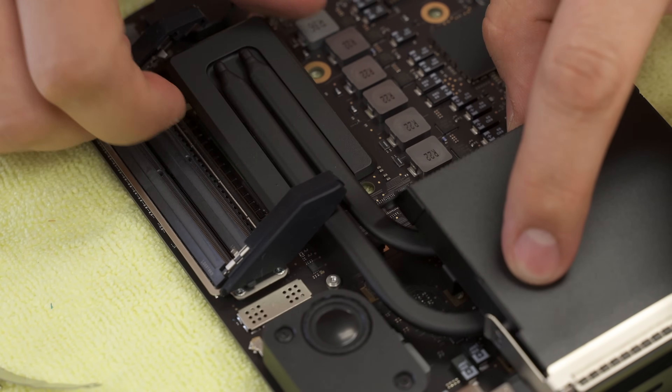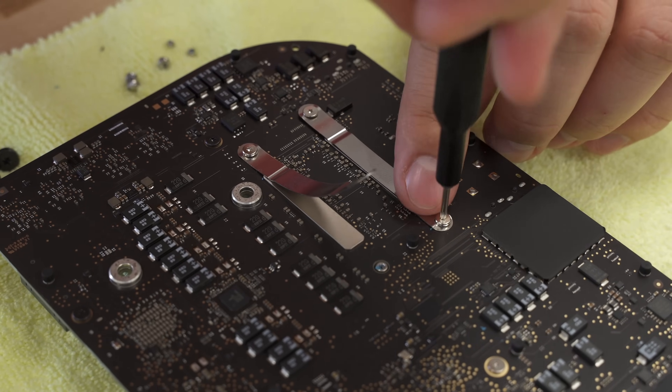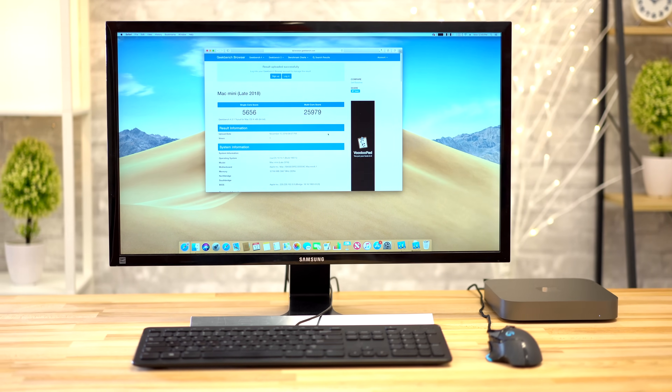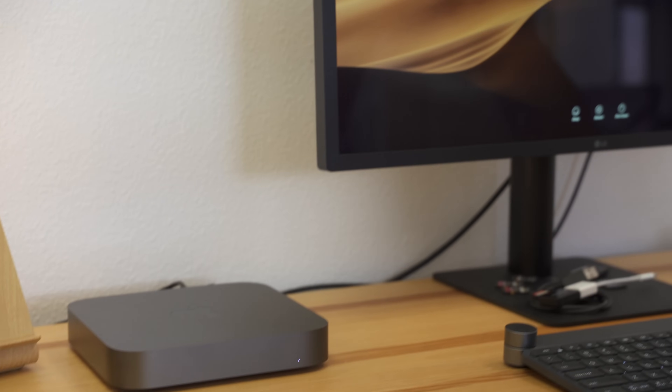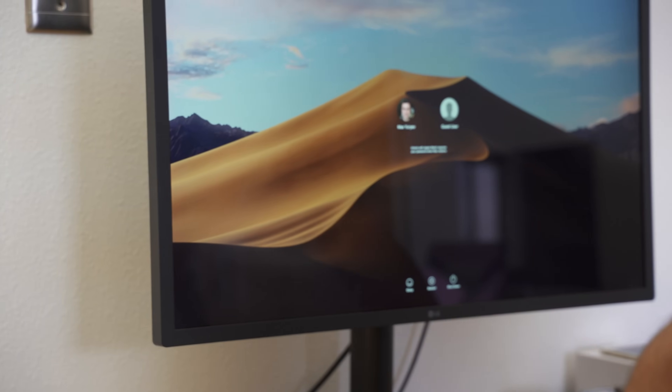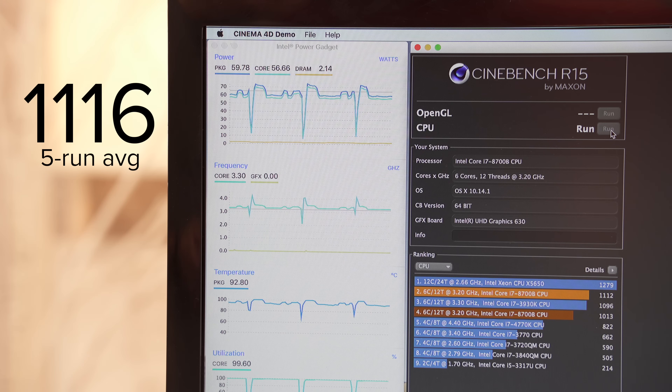We then opened up the Mac Mini and replaced the paste one more time with Cryonaut using a slightly different application method. After another 5 runs we saw an average of 1,108 with the CPU again running at 3.3GHz once temps stabilized. To eliminate variables from the previous batch of tests, we switched to the 4K display that was originally attached during our first round of testing, versus the 5K Thunderbolt 3 display we were using. On the lower resolution we saw a slightly higher average of 1,116 points.